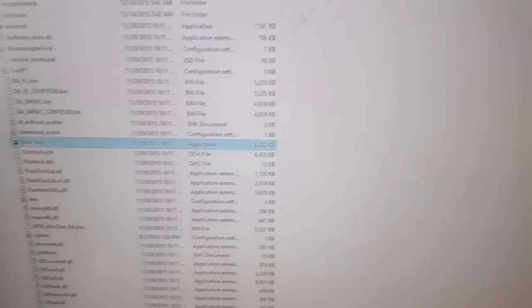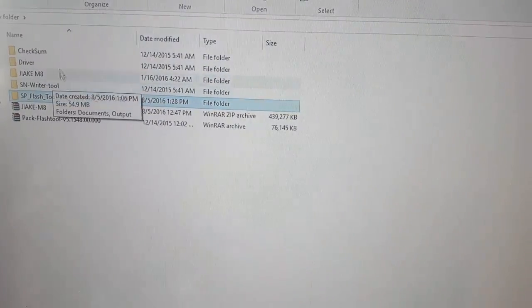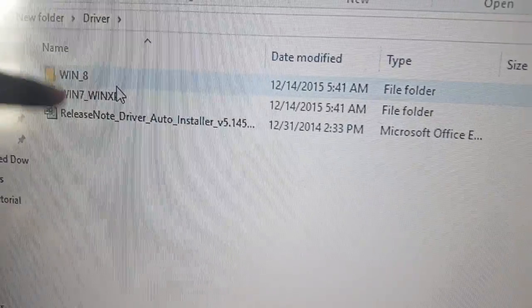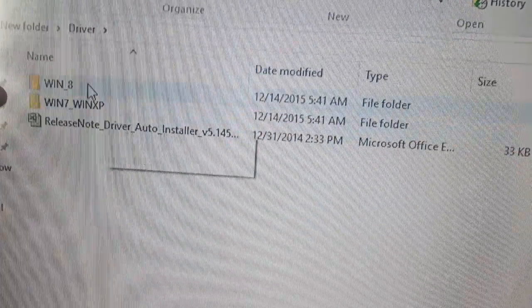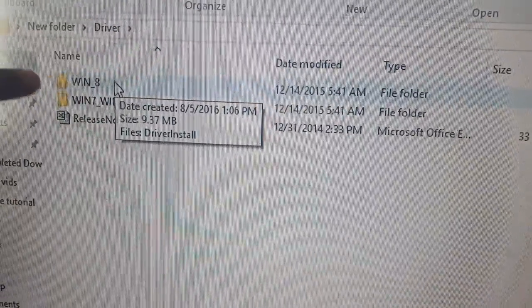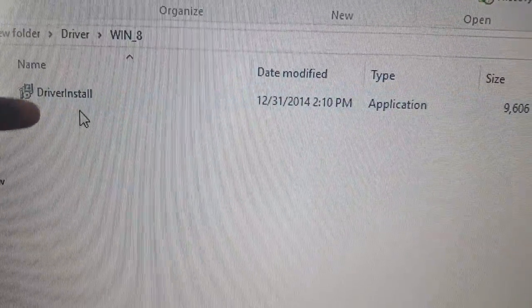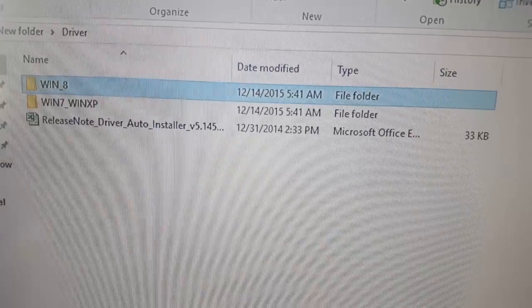If you have not done it before, make sure you go to the drivers folder and install the MTK drivers — those are the USB drivers. Try to find the closest driver to your version of Windows. Then install and reboot.